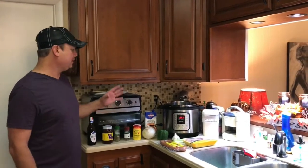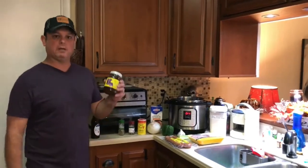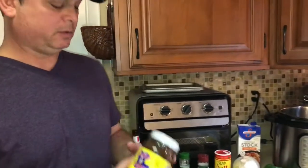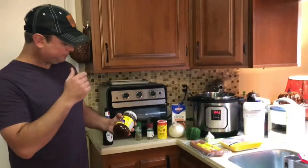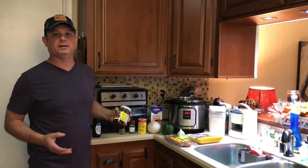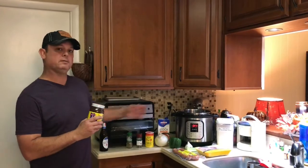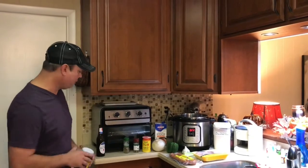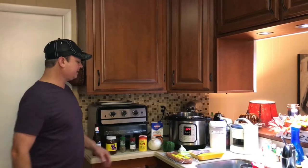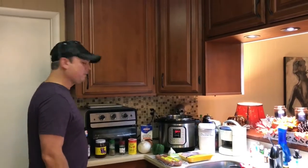The most important ingredient in gumbo is the roux. The Instant Pot is actually really good at making a roux, but only to about a peanut butter color. So I've got this jar of pre-made roux — Carey's brand, from Louisiana. A lot of restaurants make roux days ahead of time and store it. I'm using the Instant Pot as a shortcut, and this pre-made roux is going to be my other shortcut.